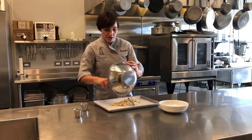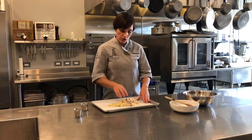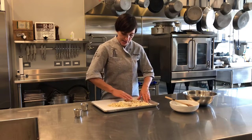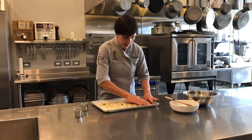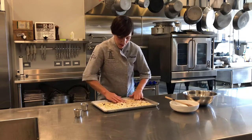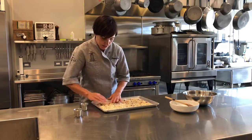I'm just going to spread this out on a parchment-lined sheet pan. I've also sprayed a little non-stick spray on there just to prevent any sticking. And I'm just going to spread it out into kind of a lacy pattern so that you don't have too much cheese piled on top of each other — nice and spread out evenly.